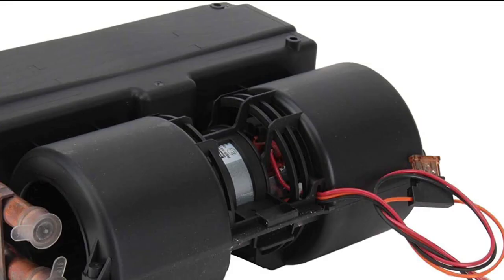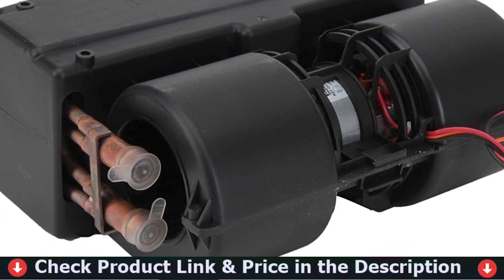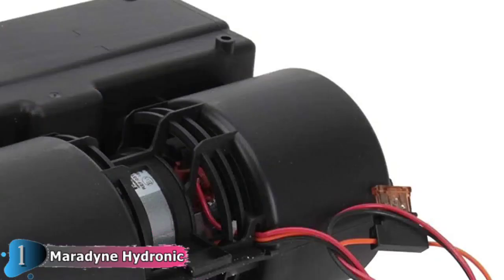Our first pick is the Muradyne Hydronic Heater. Muradyne might come close to winning the whole UTV heater kit game with products like this, the Havasu Underdash Heater. Capable of up to 20,000 BTUs of heat output per hour, the Muradyne is another near-universal UTV heater, compact enough to install into just about any side-by-side and powerful enough to keep the cab warm when the weather outside turns frigid.